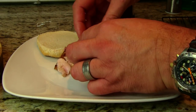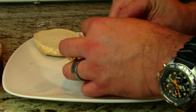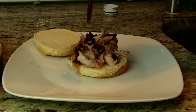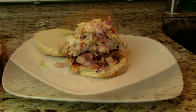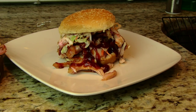I'm gonna take some of our pulled rabbit here, hit it with a little bit of barbecue sauce, and top it with a little bit of classic coleslaw. There we have it — a smoked pulled rabbit sandwich. Let's bite into this.